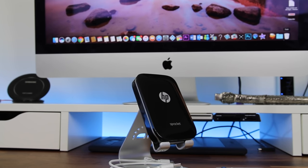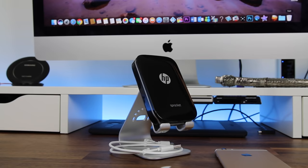Hey, what's up everybody? Dan here. Have you ever heard of the HP Sprocket? For those of you who have not, the HP Sprocket is Bluetooth portable printing at its best.